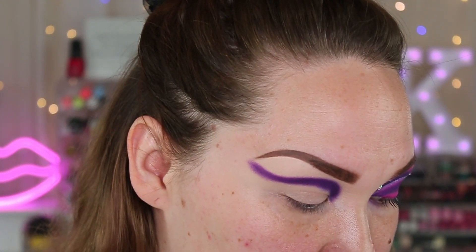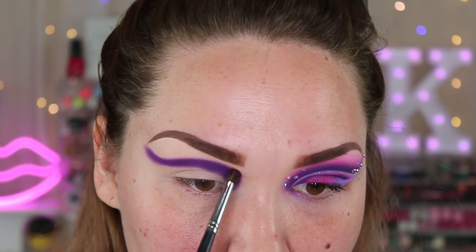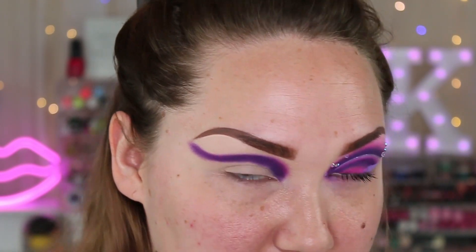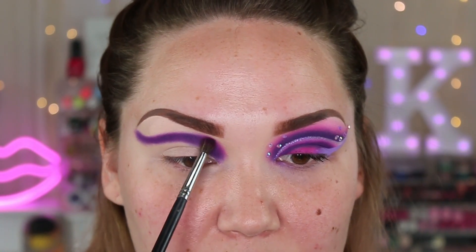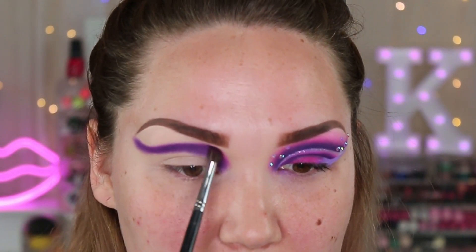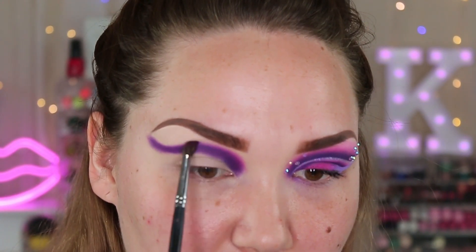I'm going to go ahead and dip into the shade Jojo and we're just going to start blending out this purple. I've learned the easiest way to blend is by keeping like 50-50 with the brush — 50% on the purple shadow, 50% on the rest of the eye where you want that blend to go. That's kind of been helping me, along with doing small circular motions.